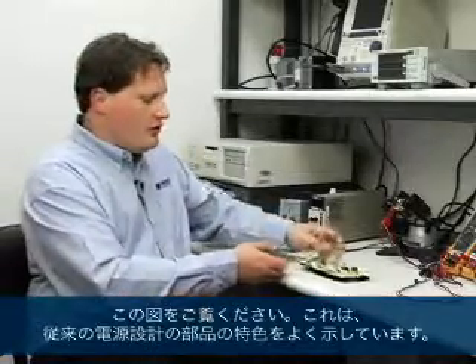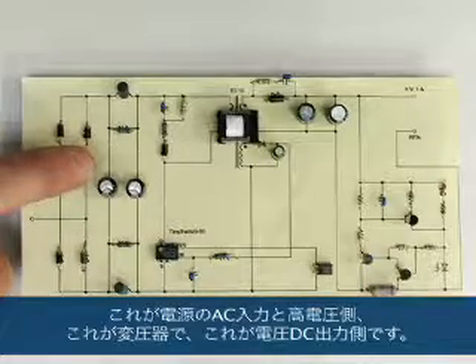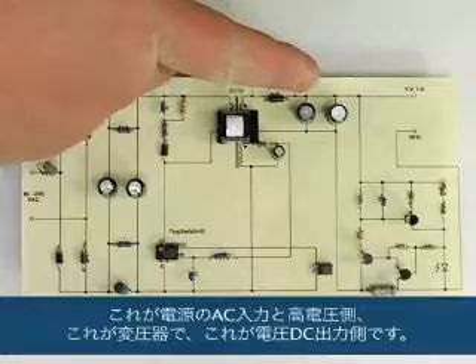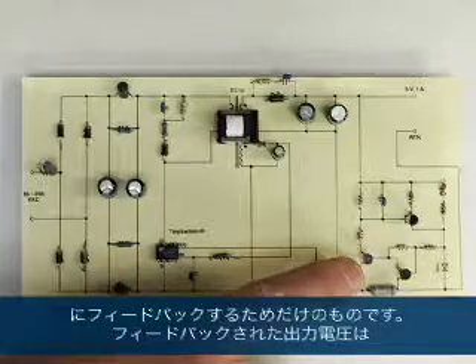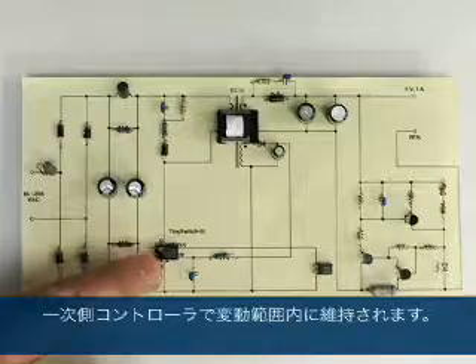If we take a look at this, this is typical of the components in a traditional power supply design. This is the AC input and high voltage side of the power supply. This is the transformer, and this is the low voltage DC output side. These components down here — their only purpose is to sense the output voltage and feed back an error signal to the primary side controller, which in turn maintains the output in regulation.